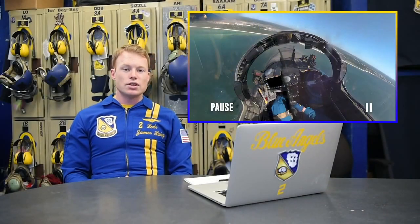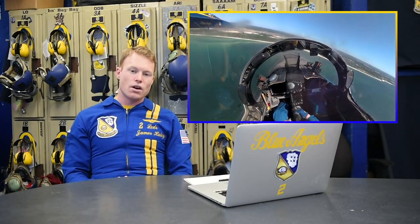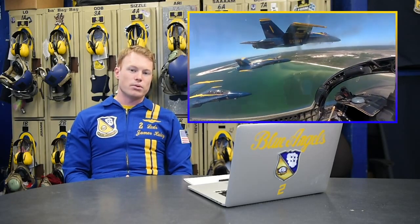As you'll see in the setup here in the video, we've just entered from behind the crowd, smoke on, and boss is about to call the ready break.